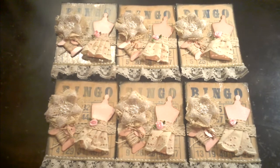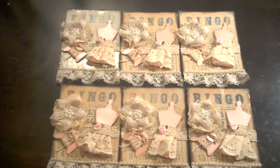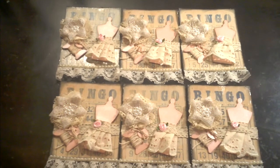I wanted something vintage yet shabby chic. I haven't done anything like that before, so I'm kind of excited and I'm very happy the way they came out. All my six little bingo cards are ready.